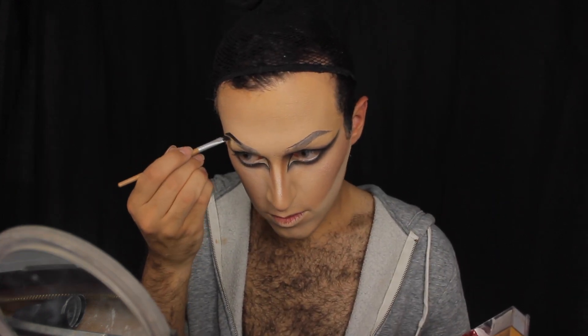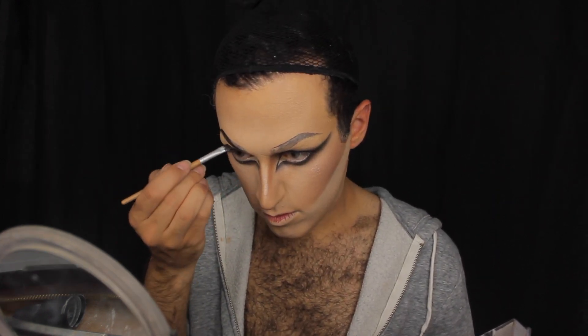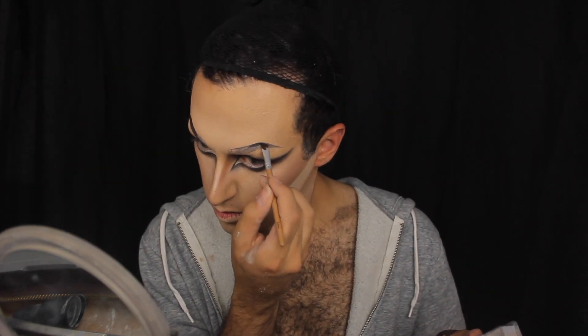Afterwards, once I like the shape, I go in with a darker cream just to fill it in, and there you have it.